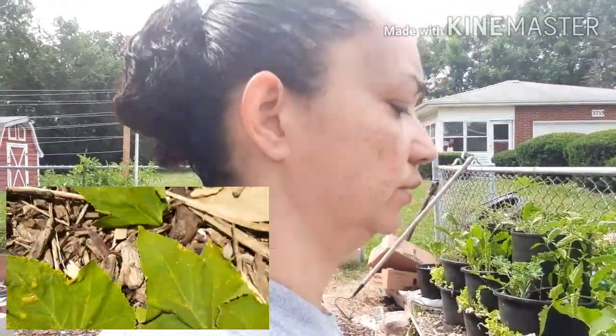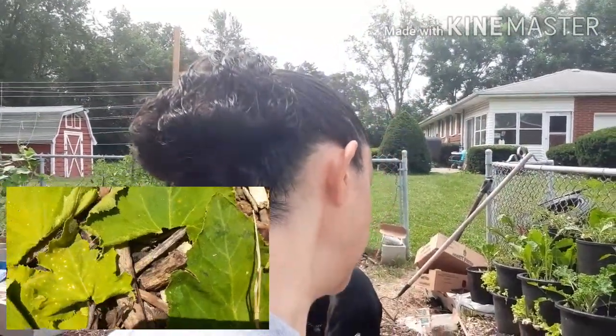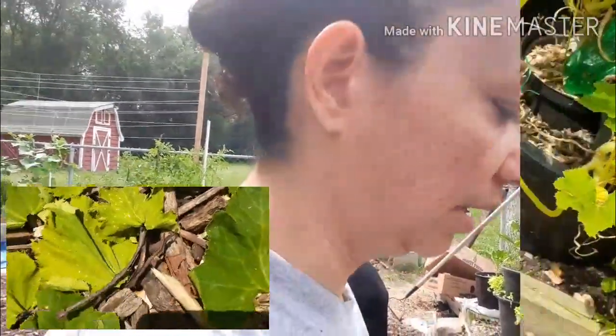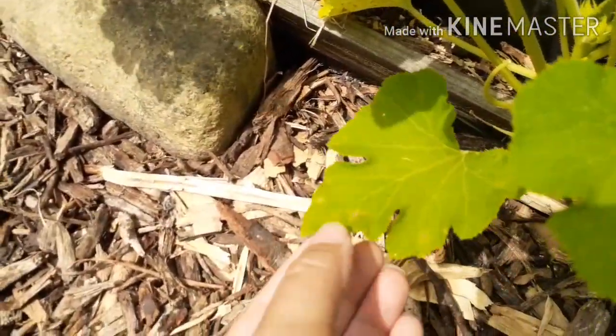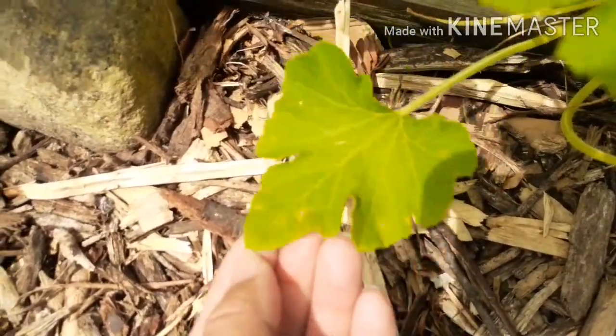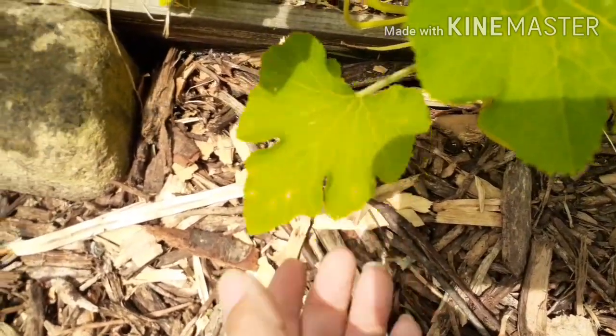Downy mildew is not the same as powdery mildew. Although they have a similar name, they are not the same. Downy mildew is more of a water fungus-like organism, whereas powdery mildew is an actual fungus. The downy mildew lives in the water that sits on your leaves. Down here I can show you some leaves that have some damage — these spots are signs of downy mildew and they look like rust spots almost.